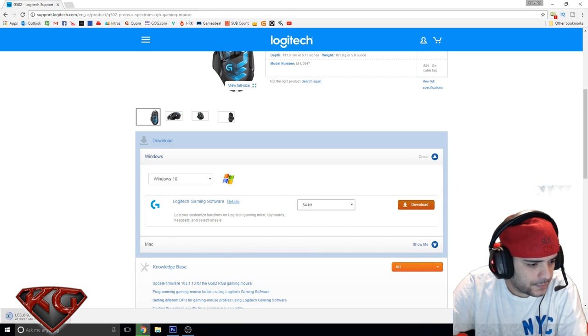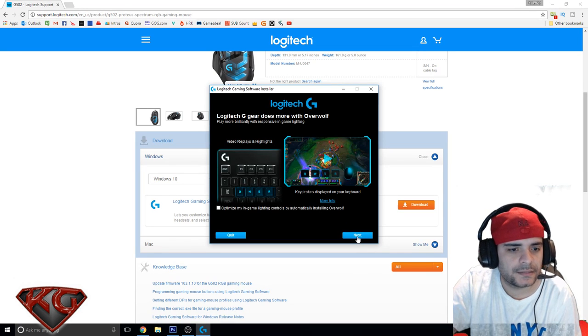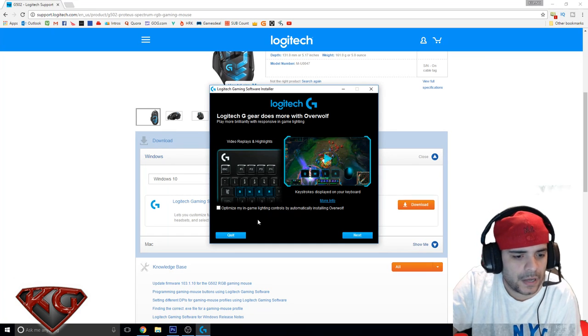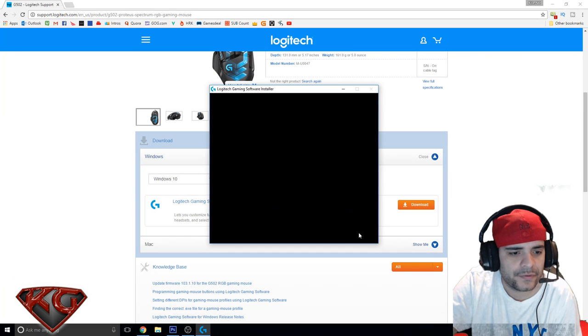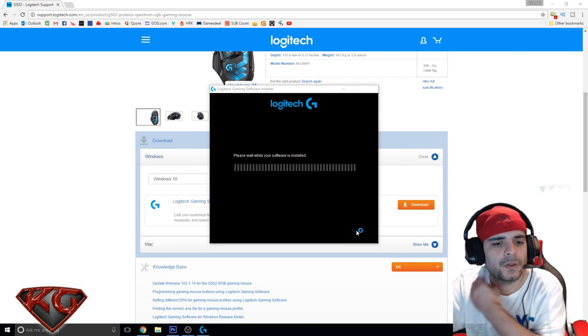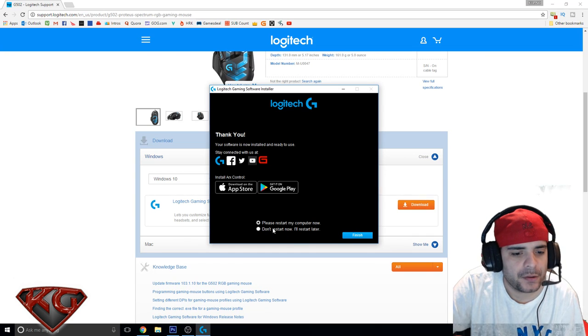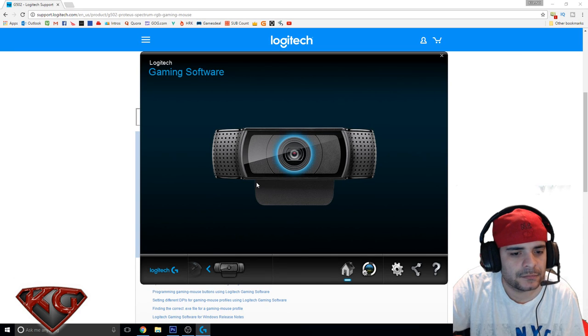It's downloading — should take a second. It asked about installing Overwolf for in-game lighting controls, but I don't have a keyboard so I'll skip that — maybe in the future. Software is now installed and ready to use. I won't restart now because I'm recording. And here's my gaming mouse in the software.